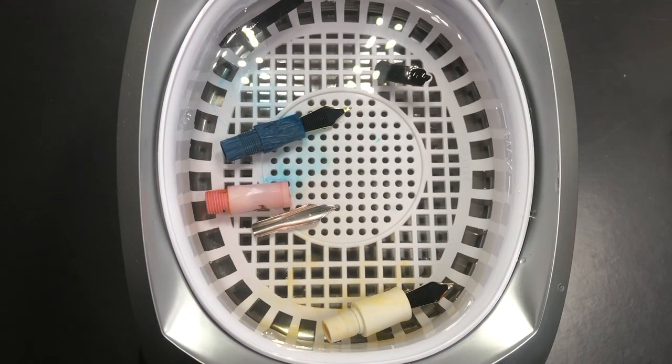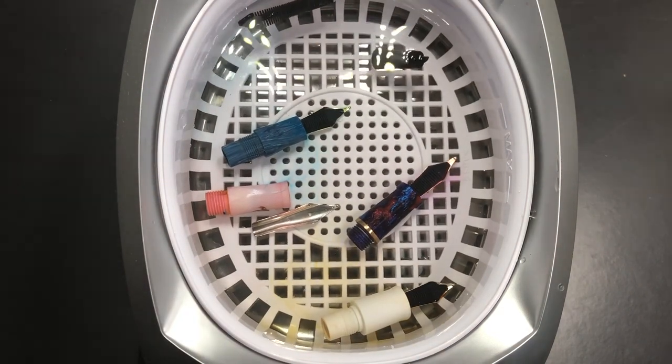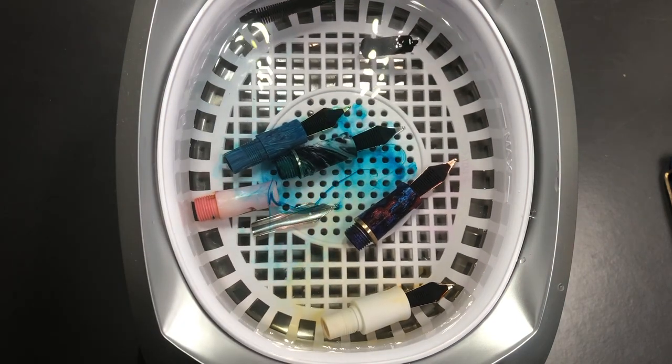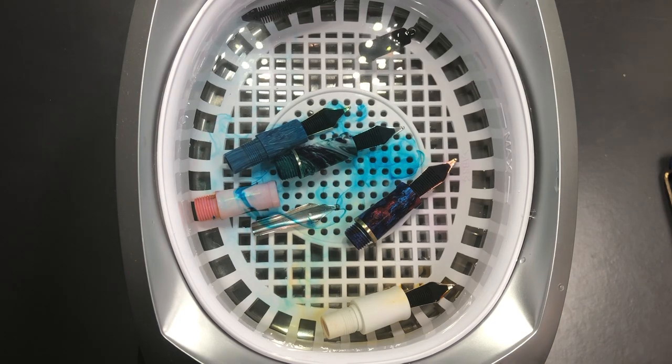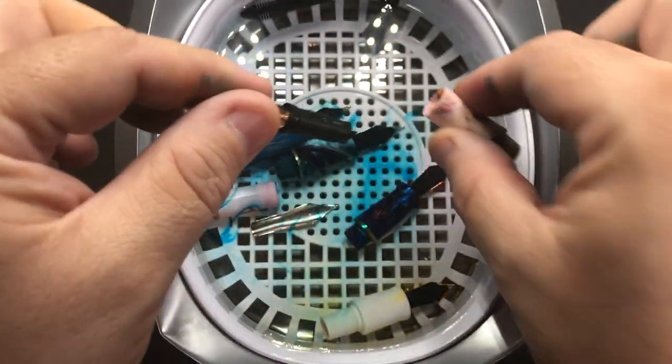It's basically a bath that you put your pens or your nibs in, then you fill it with water. It has a little tray here — you can see putting the nibs in — and then you power it on. It powers on for anywhere between one and five minutes; you can normally set the duration. It has an electrical current that basically vibrates — it's an ultrasonic cleaner, just like an ultrasonic toothbrush — so it oscillates and helps get dried up ink out of your nibs, feeds, and sections.